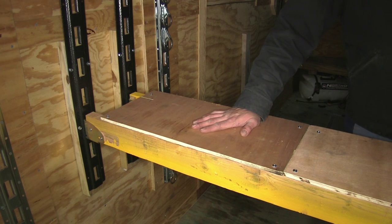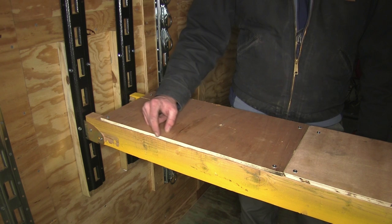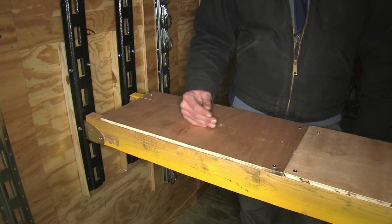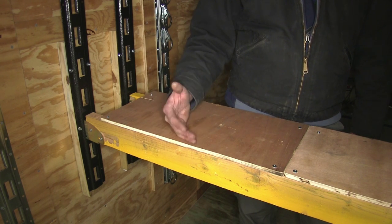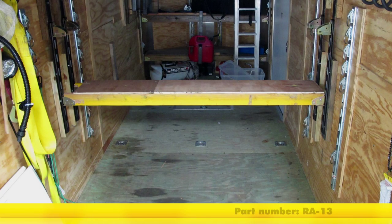Just like that, we've got our shelf nice and secure. I've seen some people put a small strip of maybe quarter-inch by quarter-inch wood along each edge — it's going to help prevent things from rolling off or coming off. You can figure out your own solution, but that is one thing that works pretty well. That's going to complete today's look at the Rackham Shelf Kit for Enclosed Trailers, part number RA-13.